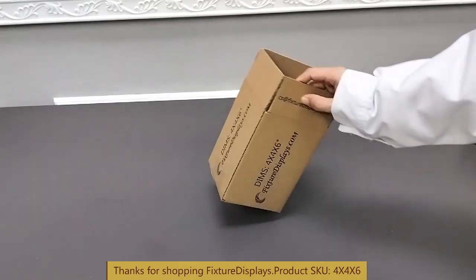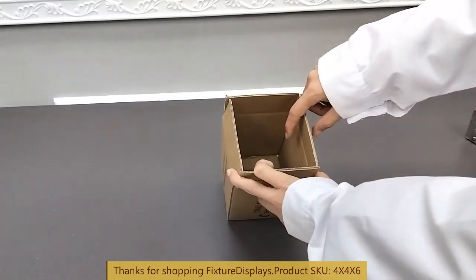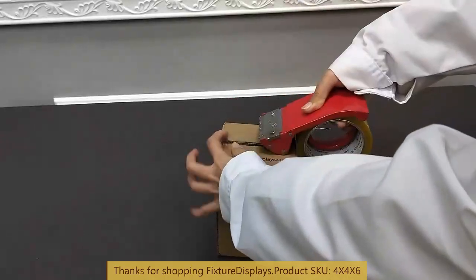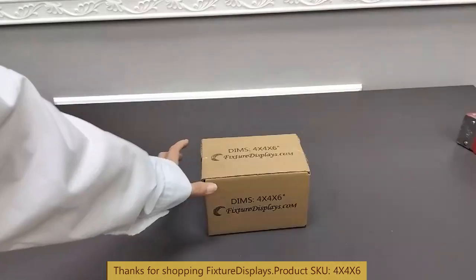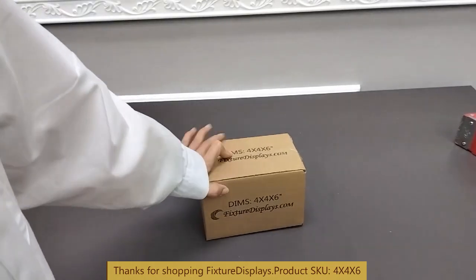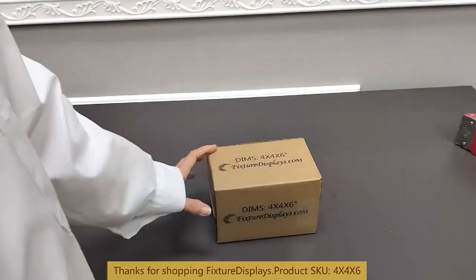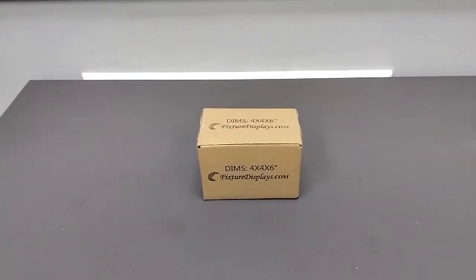Again, this is 4x4x6 — it's an excellent item to ship your everyday products. We encourage you to browse at FixtureDisplays.com for other products and services we have to offer. We have many different sizes to choose from, and we're happy to make any custom size you desire. Thank you once again for shopping Fixture Displays.